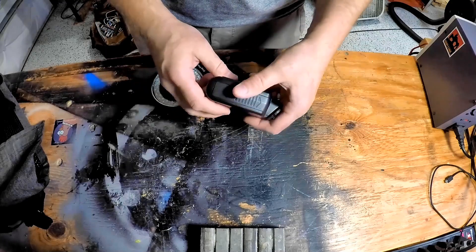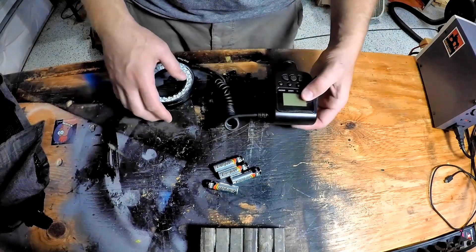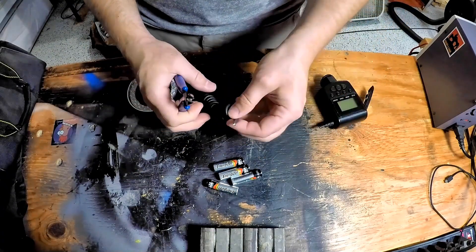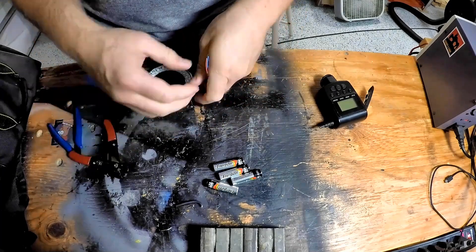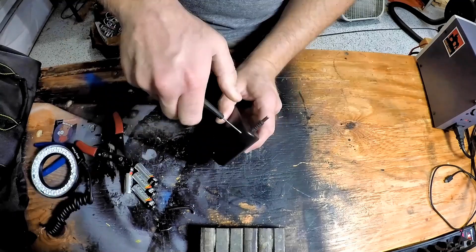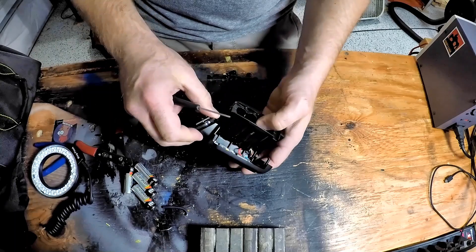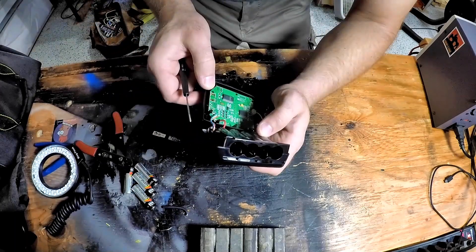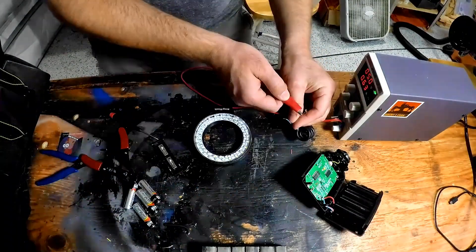First I took all the batteries out of the driver unit — four AAs — so I assumed that's going to be six volts DC if they're wired in series. I clipped the wire and then stripped that back to reveal one positive and two negative wires. I went ahead and took apart the driver to analyze the circuit and see what kind of power I needed to put to it, then pretty much just hooked it up to my power supply at six volts.